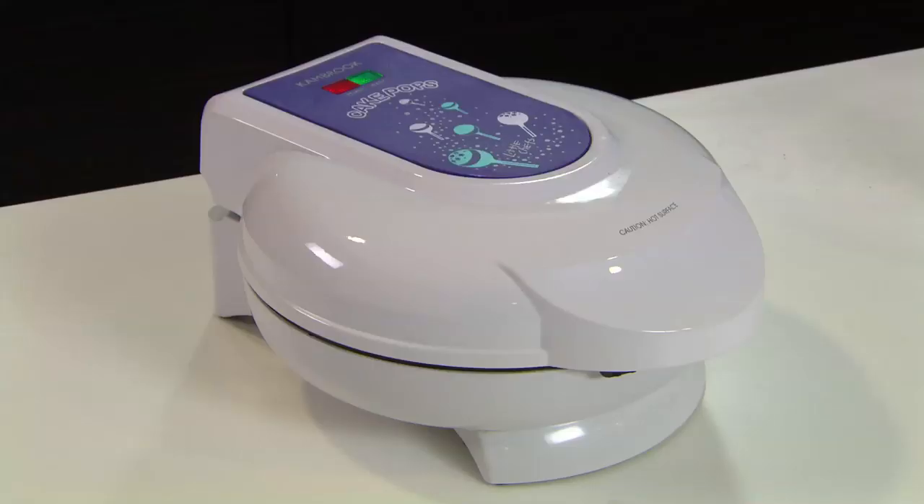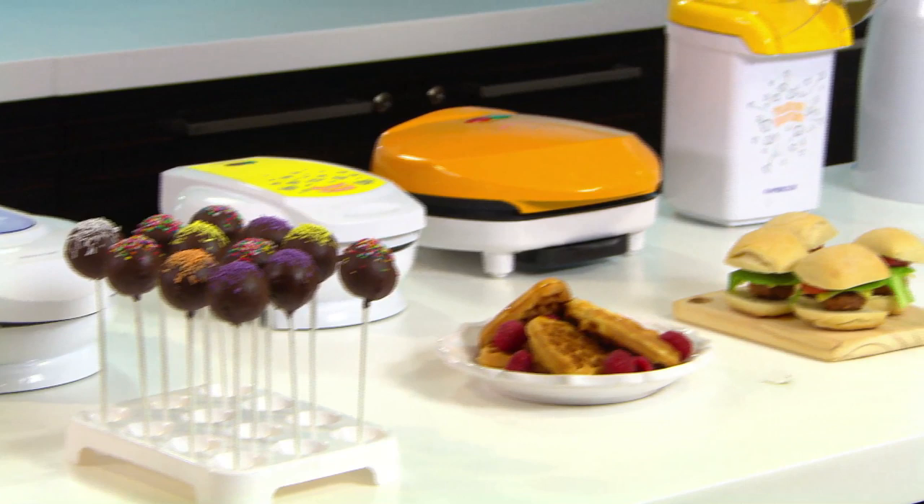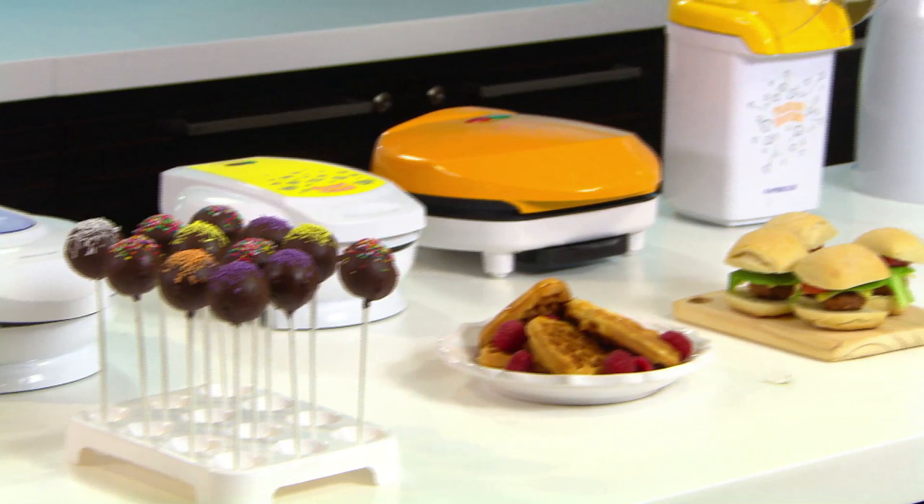The perfect party snack made in minutes on the new Little Chefs cake pop maker. Canbrook Little Chefs have all your party needs covered and make the perfect gift for aspiring Little Chefs.